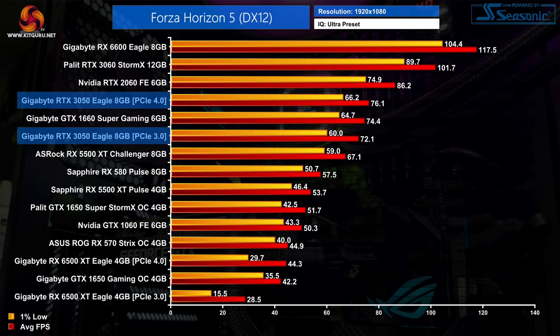The RTX 3050 creeps back ahead of the 1660 Super in Forza Horizon 5, averaging 76 FPS, which isn't bad at all. That makes it 12% slower than the RTX 2060. Frame rates do drop by around 5% for the RTX 3050 when using PCIe 3.0 — only a small decrease, but it's not nothing.